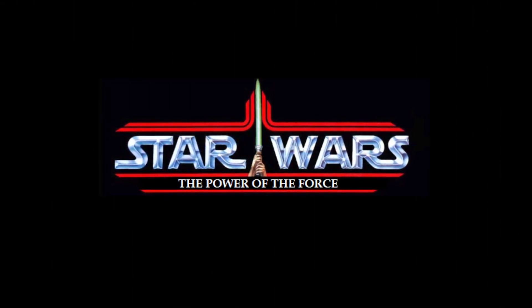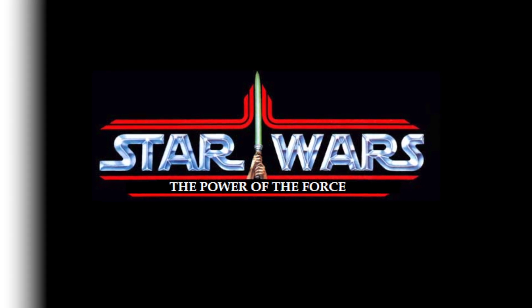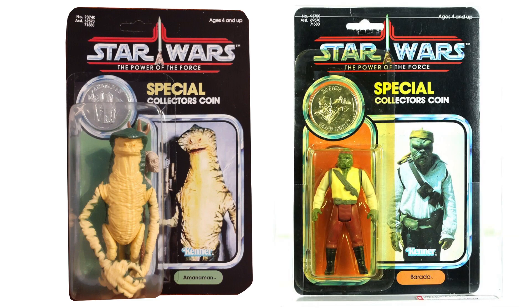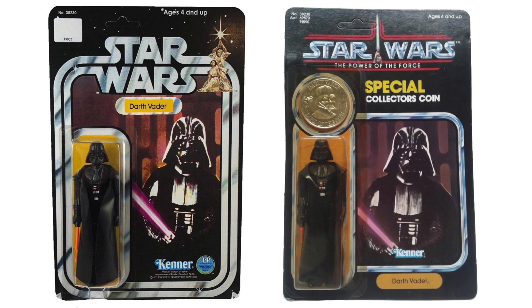At the tail end of Kenner's vintage Star Wars toy line, the company introduced the Power of the Force line. These figures not only featured new packaging, but they also came with real metal collector coins that matched the figure they came with. In addition to newer characters like Amanaman and Barada, they even went back and redesigned the packaging for old characters like this Darth Vader figure from 1977, adding a coin and a new Power of the Force style card back.